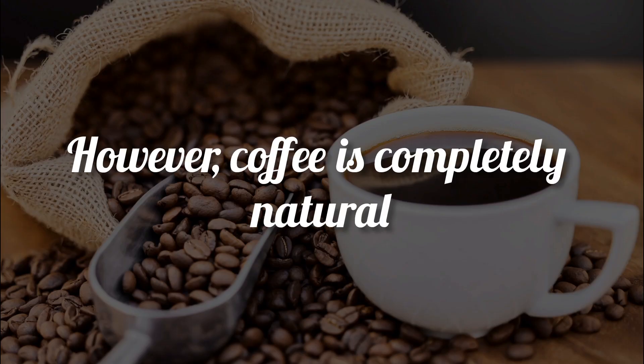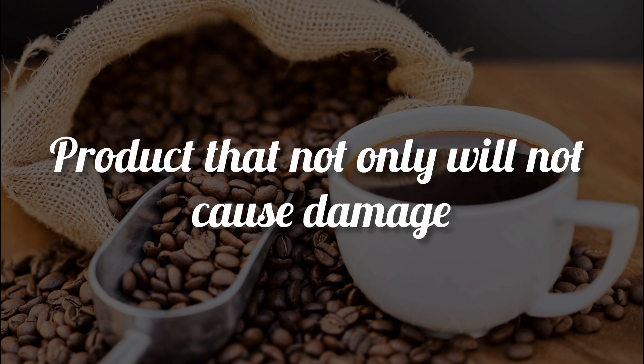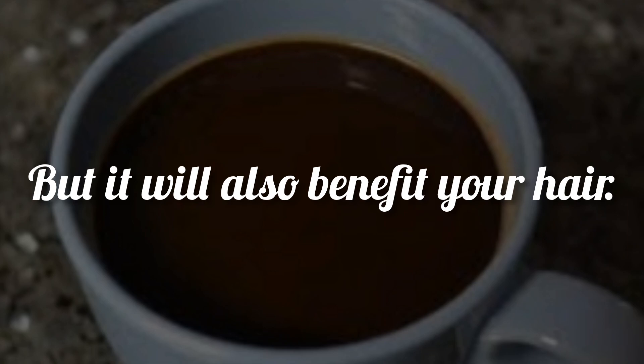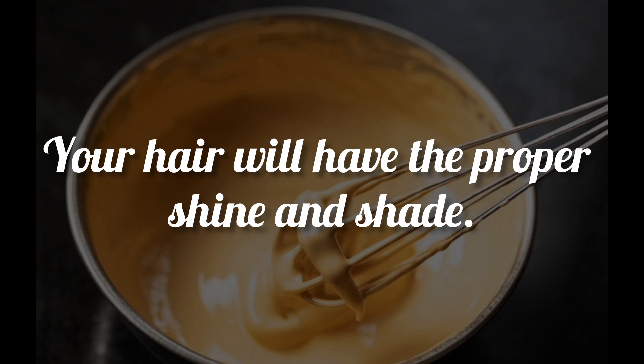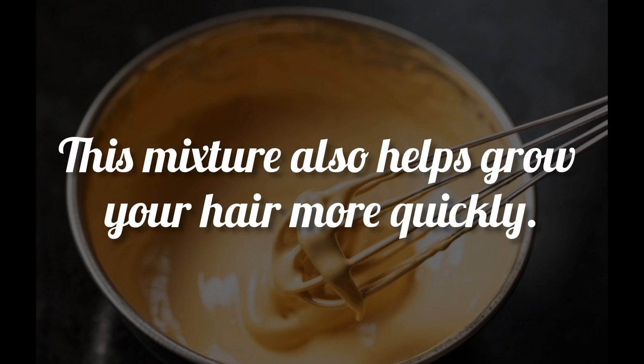However, coffee is a completely natural product that not only will not cause damage, but will also benefit your hair. When using the all-natural coffee mixture, your hair will have the proper shine and shade. This mixture also helps grow your hair more quickly.